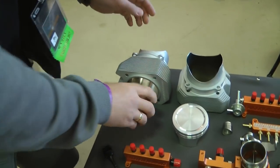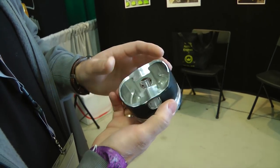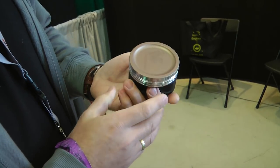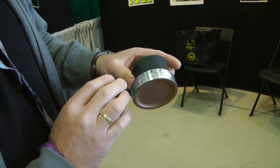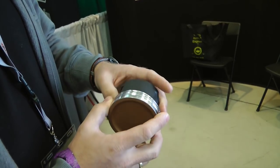Over here you can see the forged pistons that we're using. These replace the stock 912 ULS pistons if you want to go turbo. These are more heavy duty ones, but they also drop the compression. They come with ceramic coating to keep them cool and prevent detonation. We also apply a coat of Teflon on the skirt to minimize friction and heat buildup.